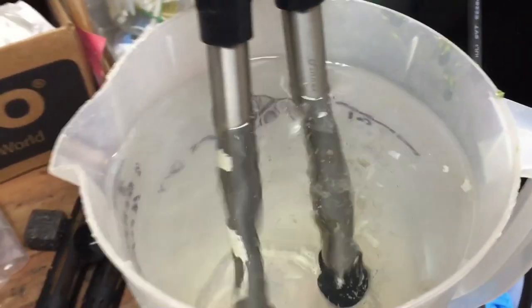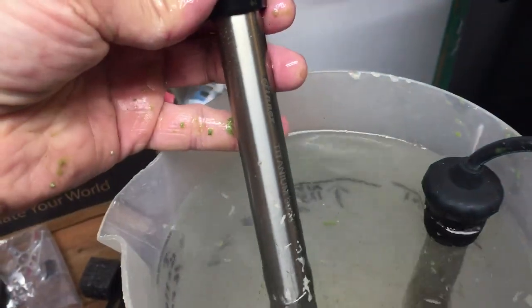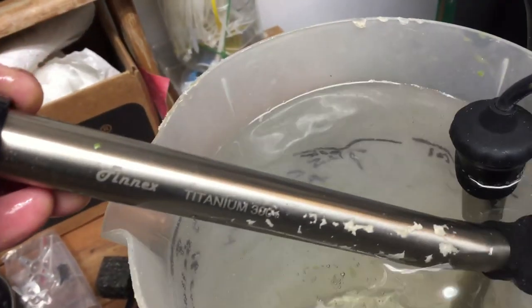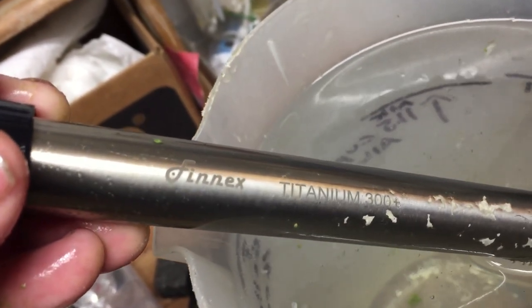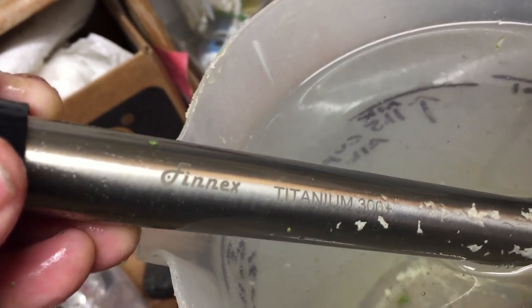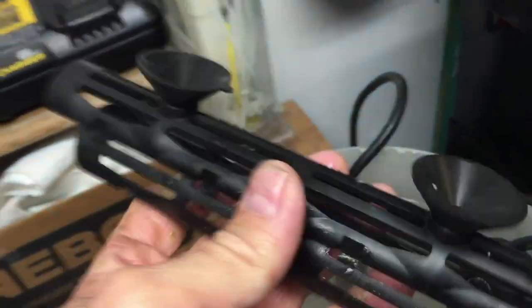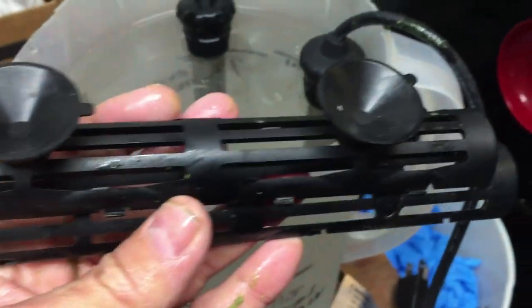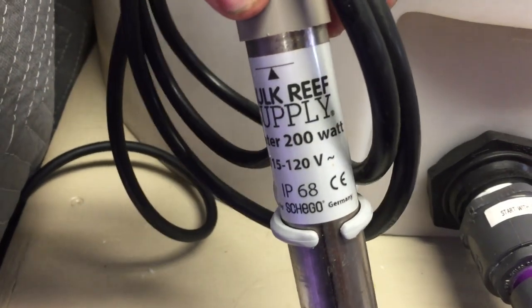Here we have two titanium Finnex heaters that I had installed in a previous system for several months, just soaking away in a light acid bath. One will replace the two 300-watt Aqueons in the cube and the third Aqueon in the lowboy. I really like the quality of these Finnex titanium heaters. I have two of them up in the 120-gallon mixed reef. They are robust, reliable, and heat large volumes of water very quickly. They did come with plastic guards to protect little critters from crawling on the heaters, but I feel they reduce the heater's performance, so I won't be using them.